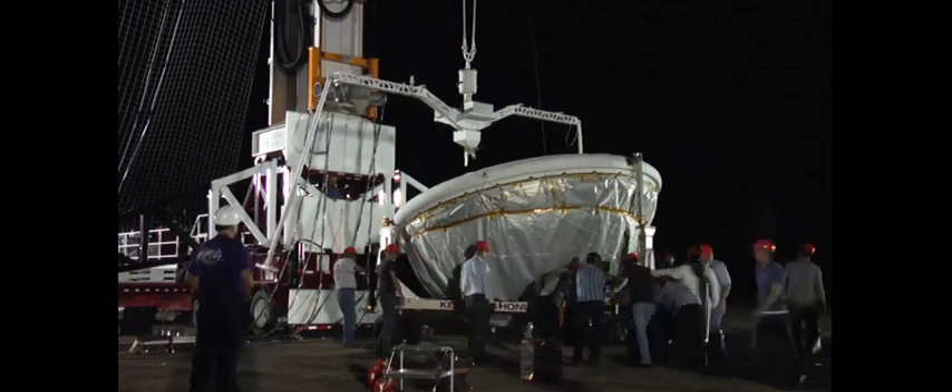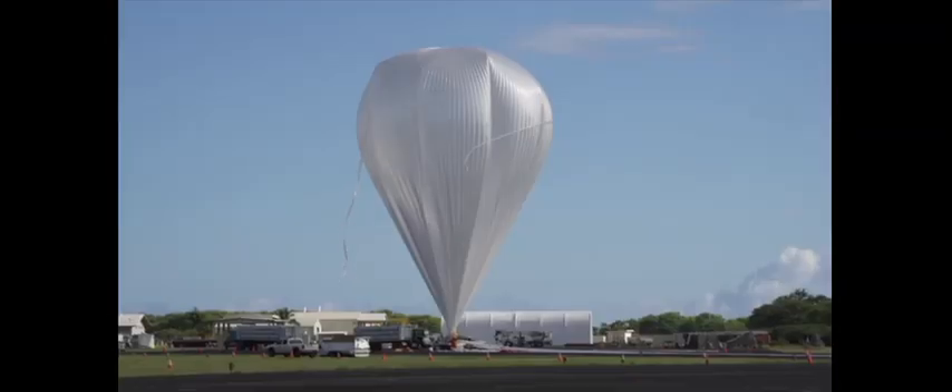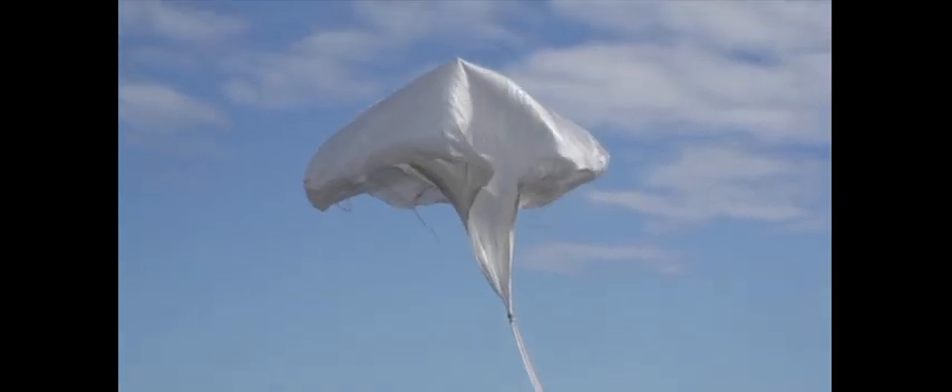On June 28th, NASA's Low Density Supersonic Accelerator Project conducted the first shakeout flight of a new way of testing technologies that will one day be used to land heavier, more massive payloads on the surface of Mars.